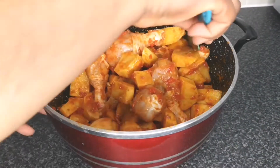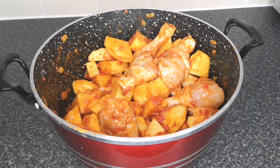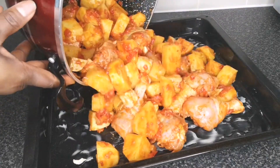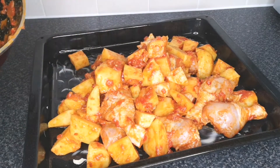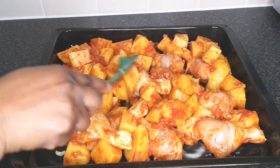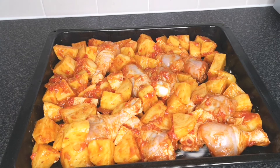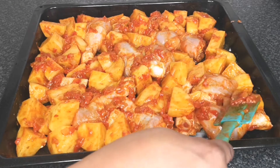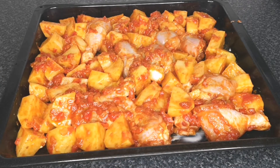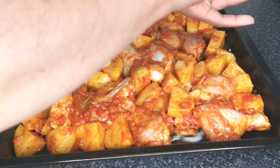After mixing until well combined, the next step is to transfer to a baking tray. Before that, rub some butter on the surface of your baking tray to add more flavor to the chicken and potato. Transfer your potato and chicken to the baking tray. Do not waste the remaining sauce — add it on top, spread it over your potato and chicken. Nothing goes to waste. Then add four seasoning peppercorns on top of the chicken and potato.